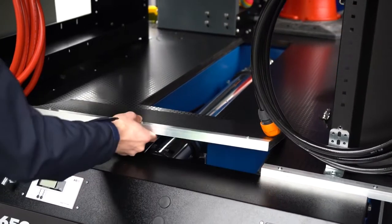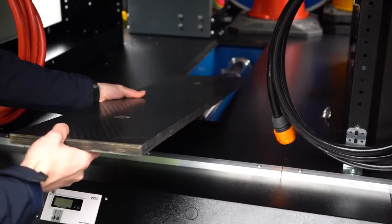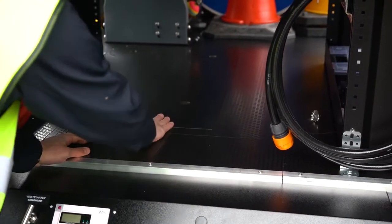We've installed a secondary flooring on top of the tank, which allows the client to store other equipment on top — up to 250 kilos — so extremely useful. There are other storage facilities within the vehicle as well.